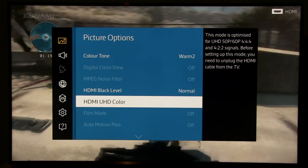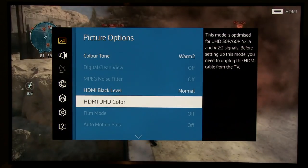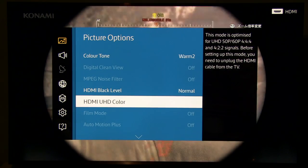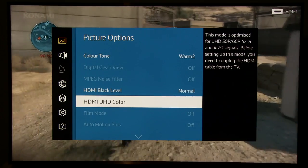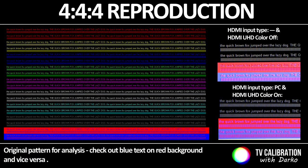HDMI UHD Color is an area where you can play. This setting gives you more detail in colors, because if it's disabled for the HDMI input you're using, you'll have reduced color resolution — you can see this if you come close to the screen, where fonts won't be as clear or smooth. For best PC usage, I recommend turning HDMI UHD Color on and also changing the HDMI name to PC. This gives you 4:4:4 color reproduction and the best sharpness for all types of colors.